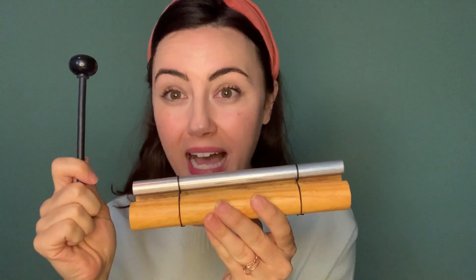We're going to use this bell and mallet to listen to the sound. Let's practice it together.